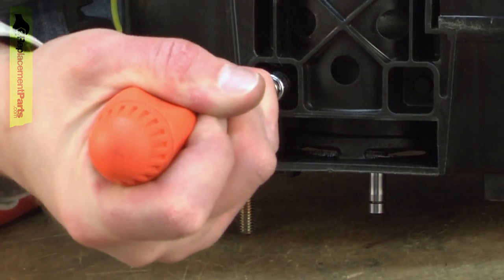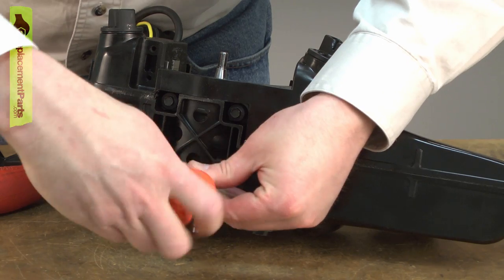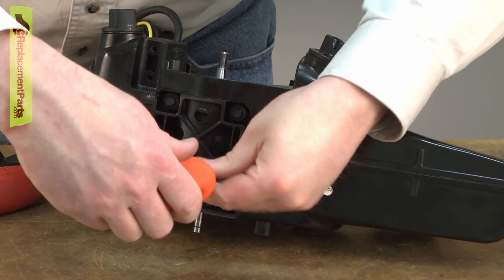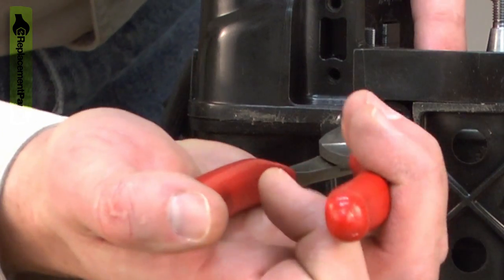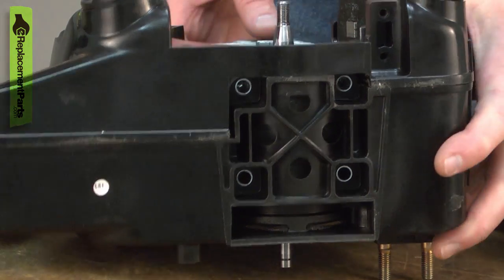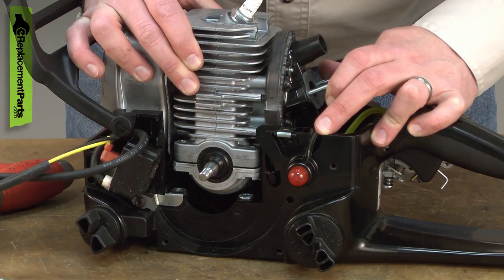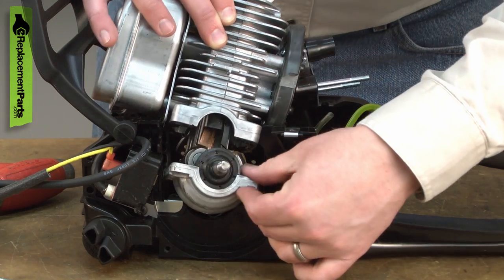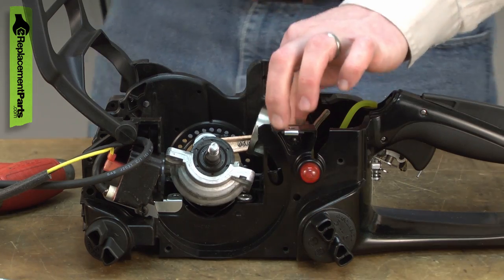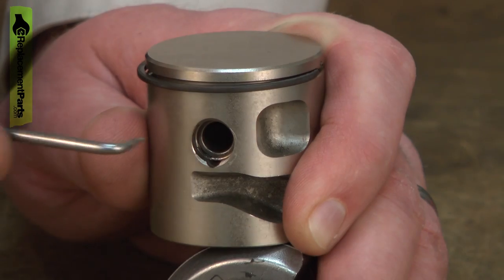The top half of the cylinder is connected to the crankcase with the same screws that hold the engine to the base. Remove those screws. Now I should be able to pull the cylinder away from the piston. Now remove the wrist pin retainer.